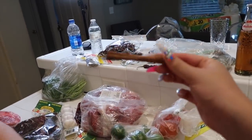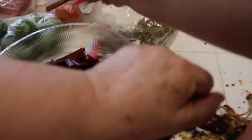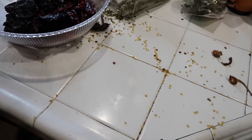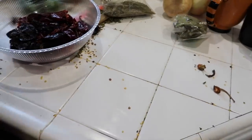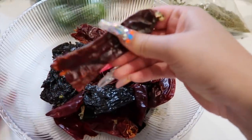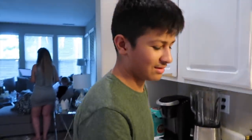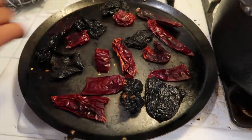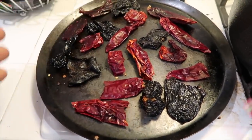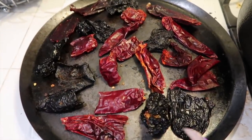My little helper Gordo is helping me again. Right now what he's doing is roasting the chiles. Make sure you do this on low fire, and you only want to do it for about two to three minutes. Don't go over two to three minutes because then they're going to come out bitter.